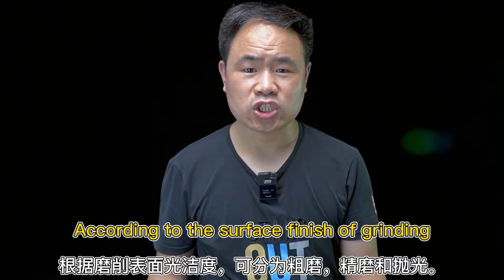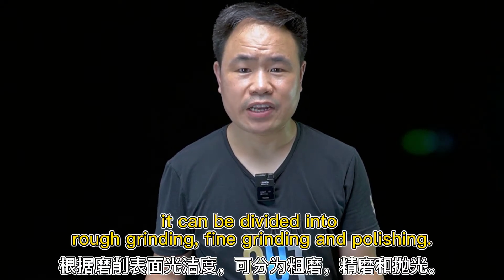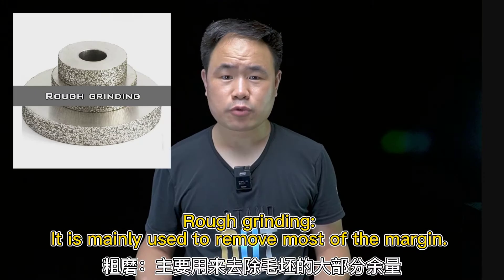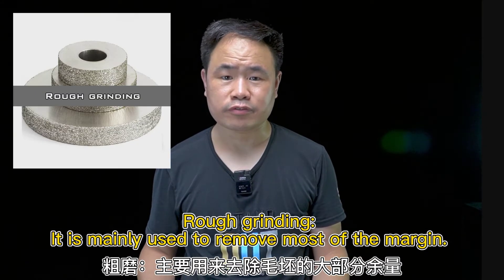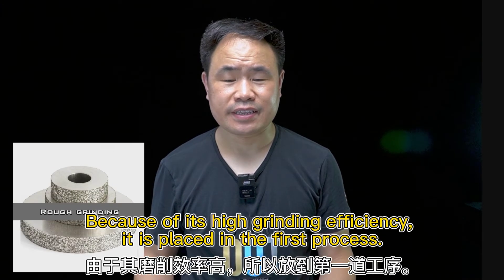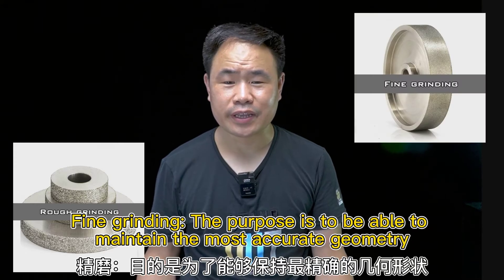According to surface finish of grinding, it can be divided into rough graining, fine graining, and polishing. Rough graining is used to remove most of the margin. Because of its high grinding efficiency, it is placed in the first process.